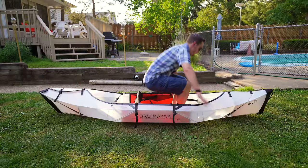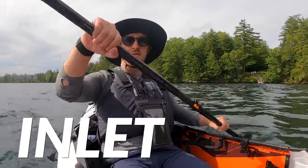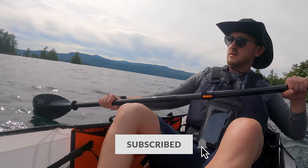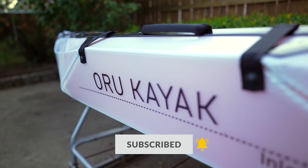It's an origami folding kayak from Oru Kayak called The Inlet. You might have seen me posting about this thing over on my Twitter and Instagram lately, and that's because I've been obsessed with it. Kayaking is always something I very much enjoy doing but I never actually had my own to get out on the water more often — until now.